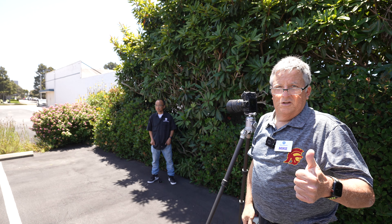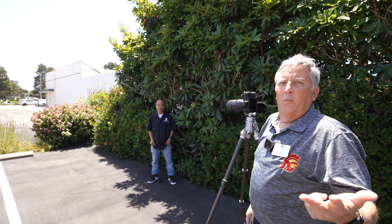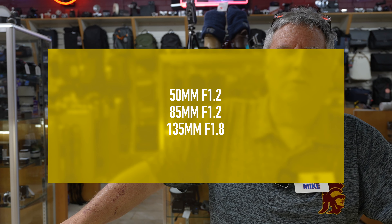And that's our Bokeh-licious Tuesday. We've covered the 50mm f/1.2 from Nikon, the 85mm f/1.2, and wrapping up with the 135mm Plena f/1.8. We're back inside now, and we shot with the three favorite lenses for portraits: the 50mm f/1.2, the 85mm f/1.2, and I called it early — my favorite — the Plena 135mm f/1.8.